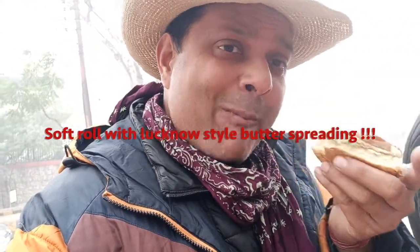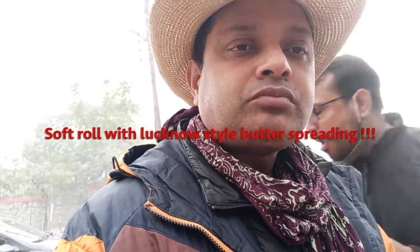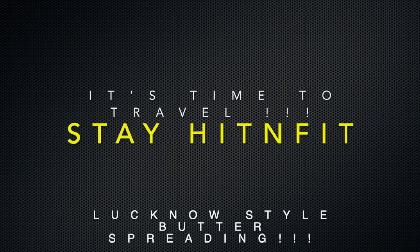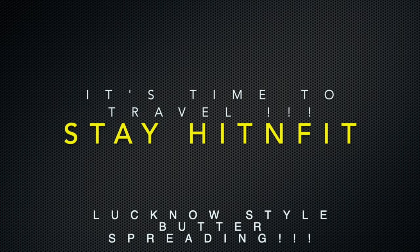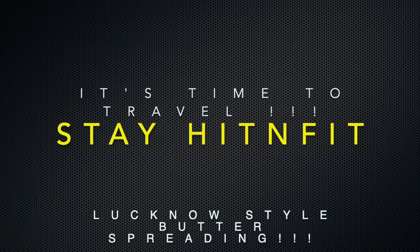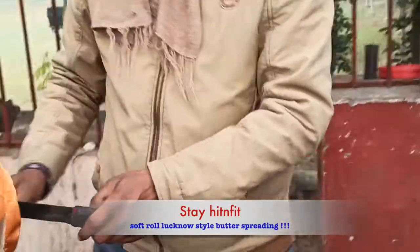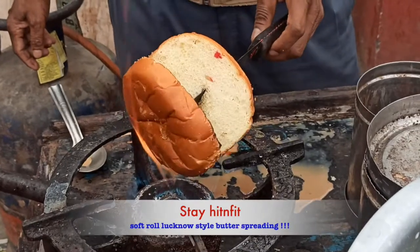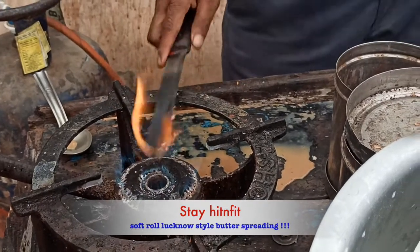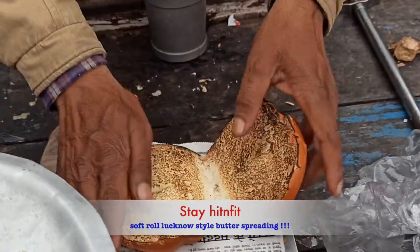And here is the bread. Very nice taste. How they make the bread hot? Let's see.